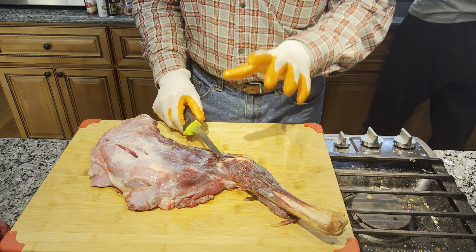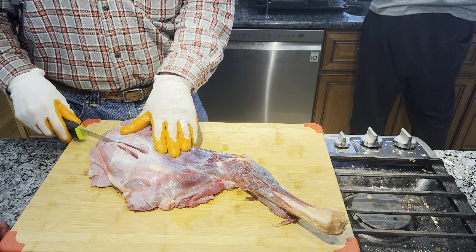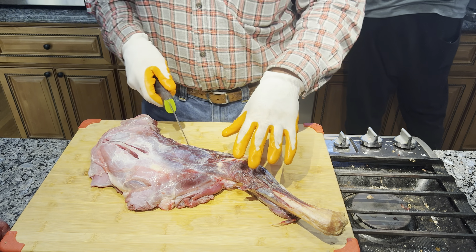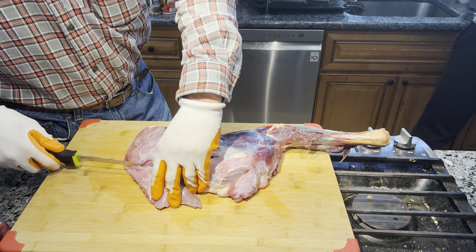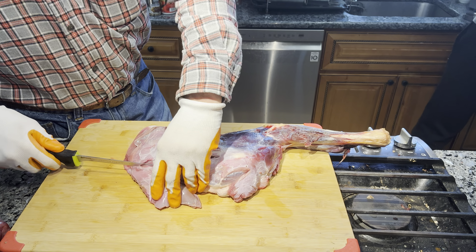What we're going to do now is debone a shoulder. All this meat is going to go into ground meat. Craig may put this into venison sticks, but once you get it ground it can go into burger for a variety of purposes. I'm going to debone this to show you how you can use every last bit of meat without leaving anything behind, because we want to value the life that's been taken, make sure we don't waste anything, and recover as much meat as possible.